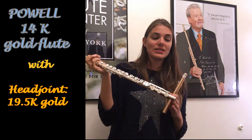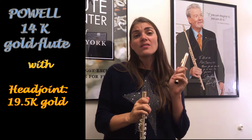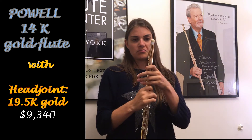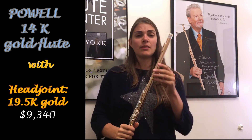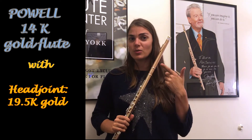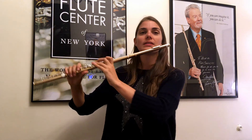Okay, so I've got a 14 karat gold flute body here and now I'm going to be putting a 19.5k head joint onto it. Looks to me like a P cut as well. So we're going to listen to the change in sound. Remember, most of your sound does come from your head joint, so the head joint is actually fairly important. That's why this is really interesting — to look at what options are out there. So let's have a listen.